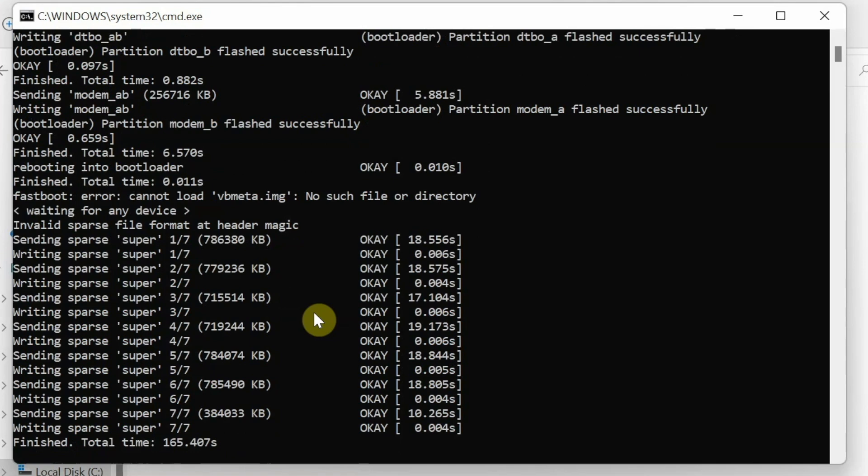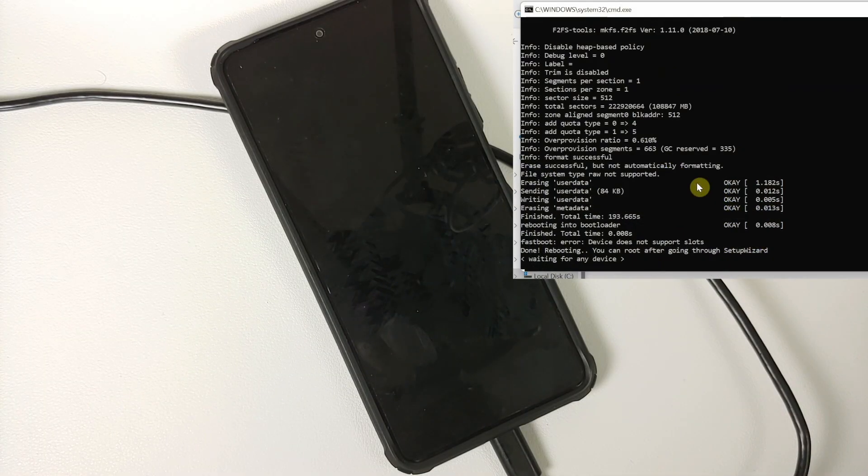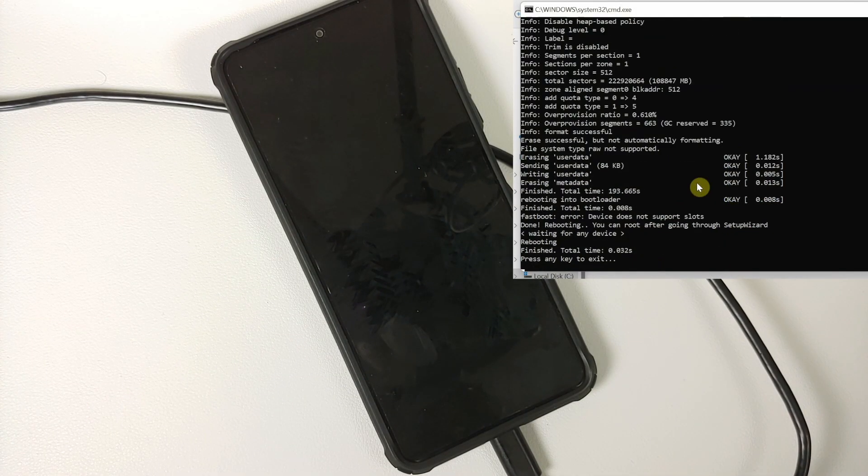We have successfully flashed super seven of seven. It now says 'Finished' with the total time. At this point, do not disconnect your device — it is still flashing some things. Even after you get the finished message for all super.img partitions, do not disconnect; the process is still going on. The process has finally finished and the device rebooted one more time. It now says 'Press any key to exit' on the computer.